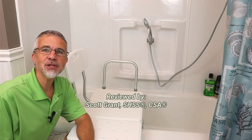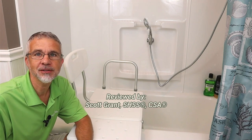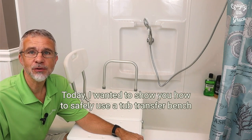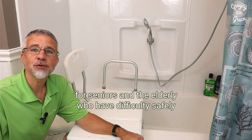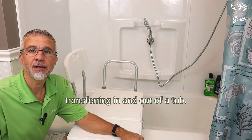Hey there, my name is Scott Grant. I'm a certified senior advisor and senior home safety specialist with Graying with Grace. Today I wanted to show you how to safely use a tub transfer bench for seniors and the elderly who have difficulty safely transferring in and out of a tub.